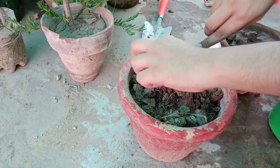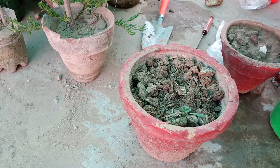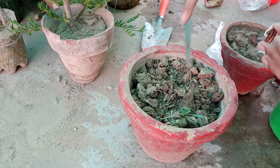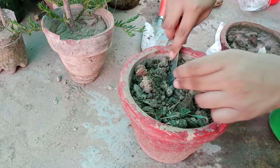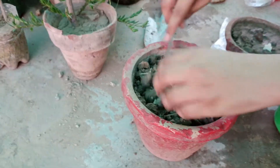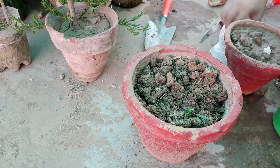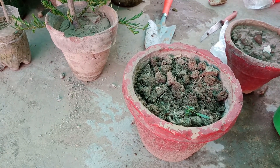After putting the seeds and covering them with soil, I'll water them. Do not over-water it — just a little water is enough.